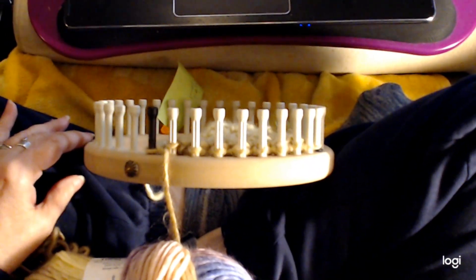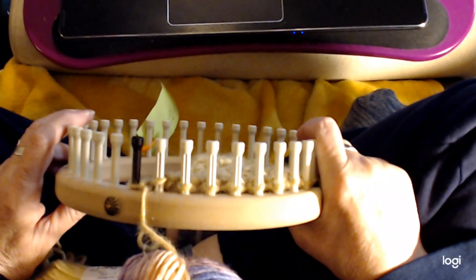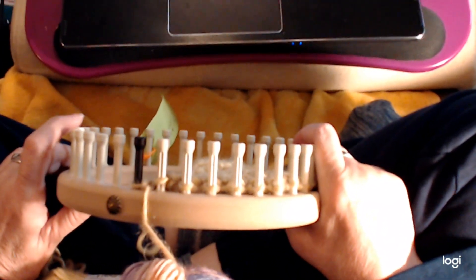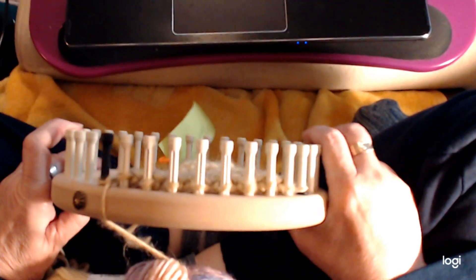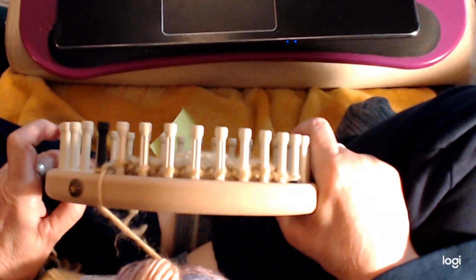Hi there. I'm going to show you how to do my oyster purl stitch. This is a stitch video, so there's no project. It's just to show you the stitch, but I am going to give you tips so that you'll be able to do a project if you want.